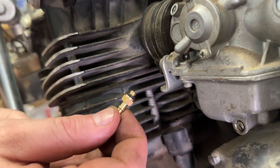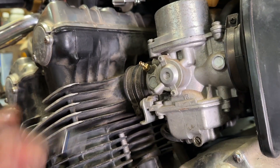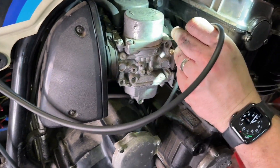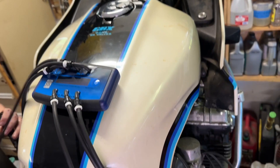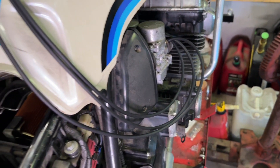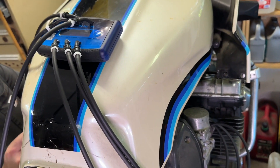All you need to do is attach the included hoses to the individual carburetors or to the throttle bodies, and that's basically it. The kit comes with five and six millimeter adapters as well, and replacement vacuum caps. Once you've got the hoses connected, you're ready to get started.